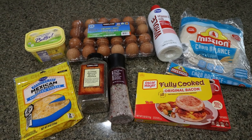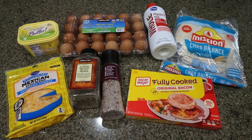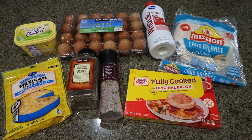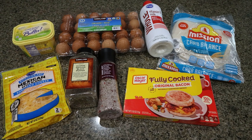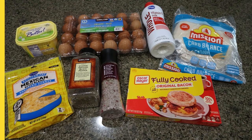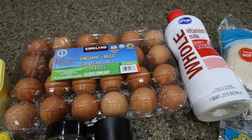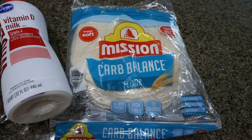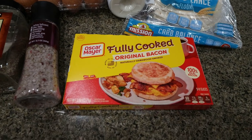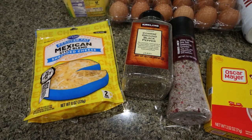For breakfast this week, I am making make-ahead breakfast burritos. These are easily reheatable in the morning — you can heat them in the microwave, the oven, or even pop them into the air fryer. They make a really quick, easy, already-done breakfast that you can even take on the go. You're going to need some light butter, eggs, whole milk, low carb tortillas of your choice — my favorite are the Mission Carb Balance. You'll need some bacon; I'm making my life easy with fully cooked bacon, salt and pepper, as well as some light shredded cheese.